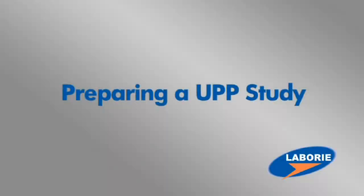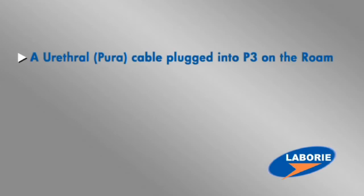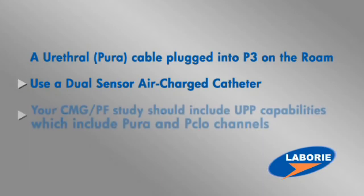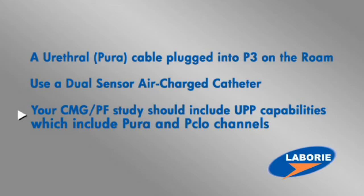If you're interested in performing a urethral pressure profile, the following parameters must be included for your testing. You must have a urethral or P-URA cable plugged into P3 on the Roam. You must use a dual sensor air charged catheter instead of a single sensor catheter. Your CMG PF study should include UPP capabilities, which include P-URA and P-CLO channels.